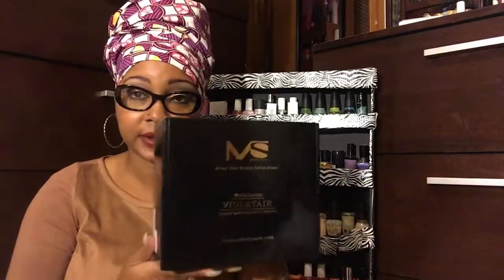Hey everybody, it's Curly Cuba Minican and I have a quick unboxing video for you guys. As many of you may know from watching my Journey to a Nail Technician vlogs, I'm in nail school and we have entered — and now passed — the UV and LED gel nail chapter. I got my lamp and this is by Melody Susie, Bring Your Beauty Salon Home, and this is the Violet Series.